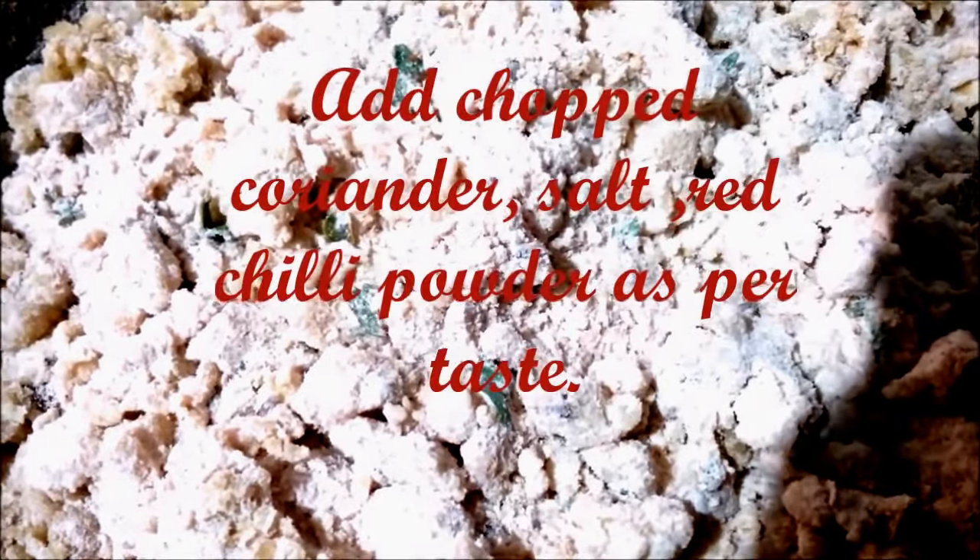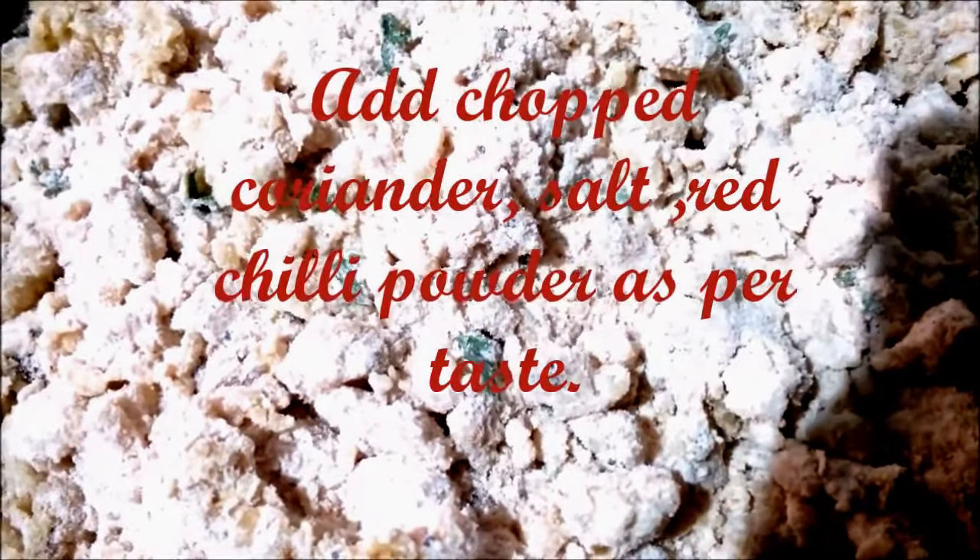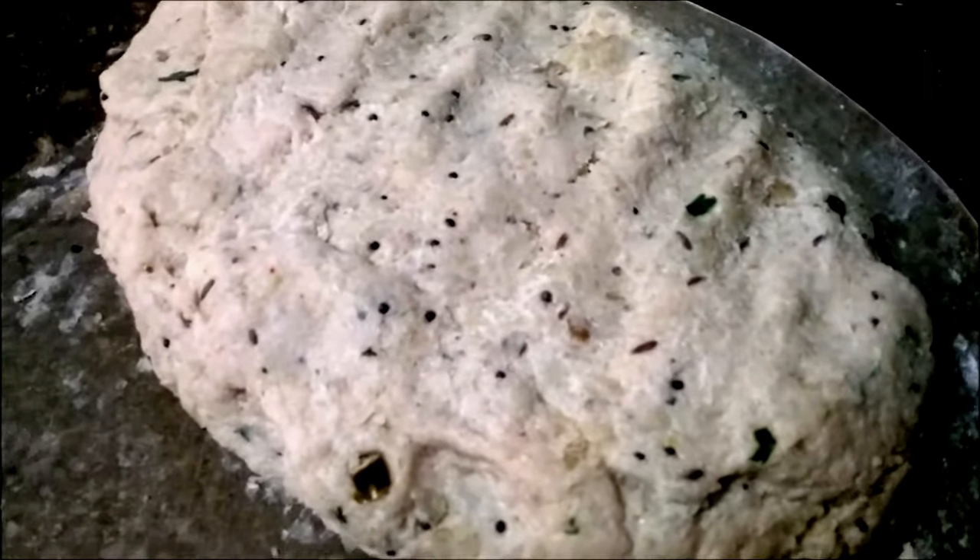Use this dough to make parathas or puris. You can add coriander, salt, and a little red chili powder to the dough. This is our ready dough.